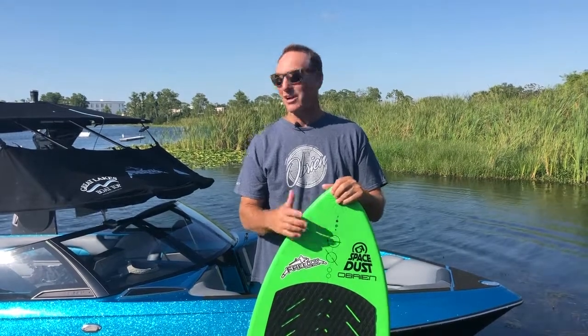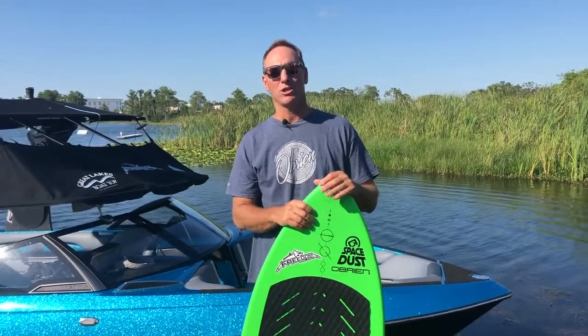Hi, I'm Kobe Mikasich out here at Freedom Wake Park. Our friends over at Monster Tower asked us to do some instructional videos. Today, I want to go over how to stay with the wave while wake surfing.